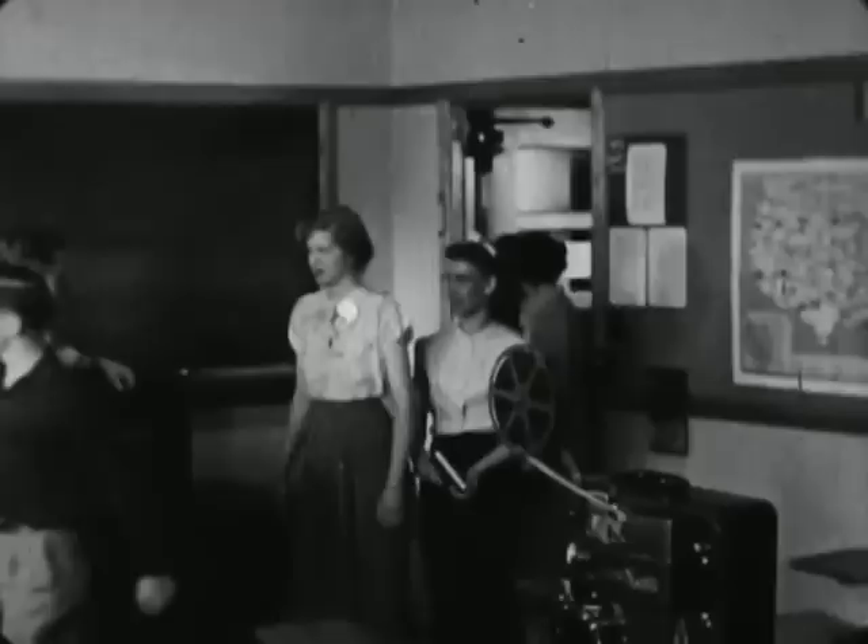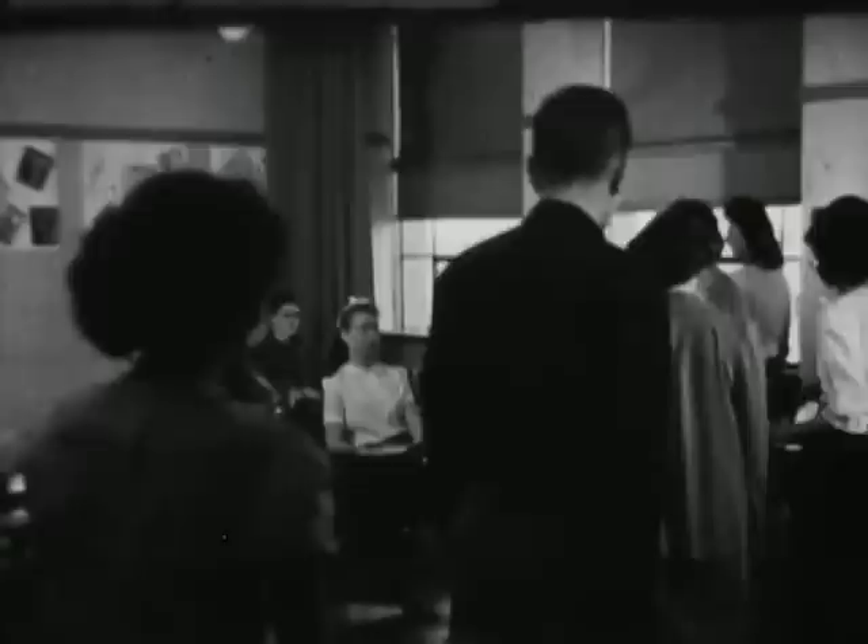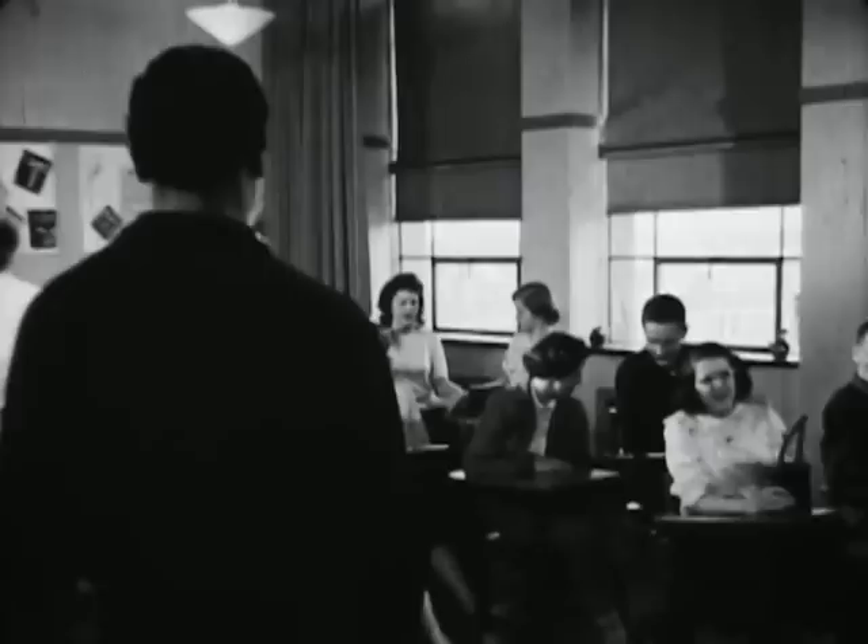The group is beginning to assemble. They have already been prepared, with the use of proper study materials, for the film which is to be shown.